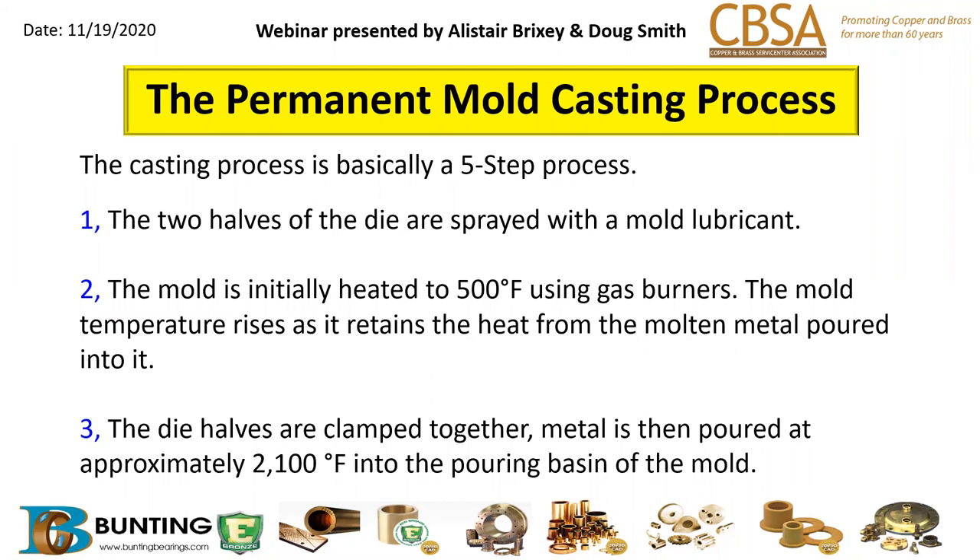In the actual molding process, the two halves of the die are sprayed with a mold lubricant to help release the part after it's been poured. The mold is initially heated to about 500 degrees using gas burners, and the mold temperature does rise during the casting process as you cast more and more parts.